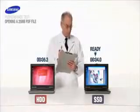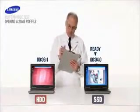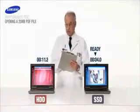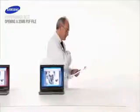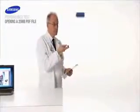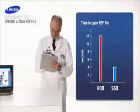The Samsung SSD is up in 4 seconds. And the HDD? Still working. The Samsung solid state drive launches large computer files up to three times faster. Score another victory for SSD.